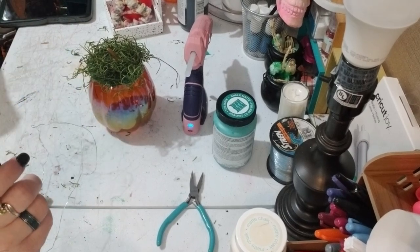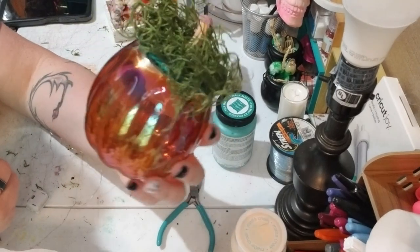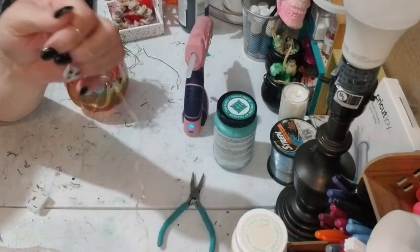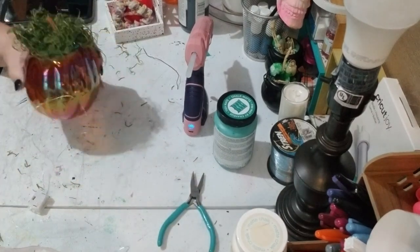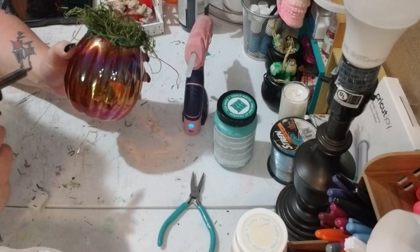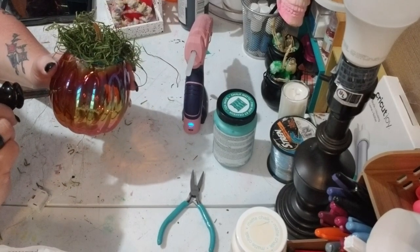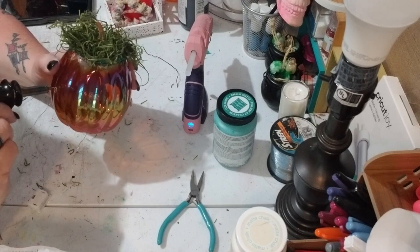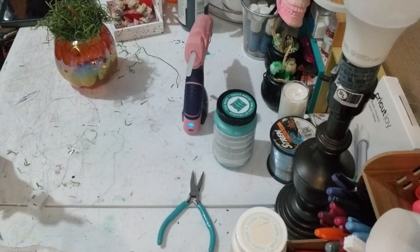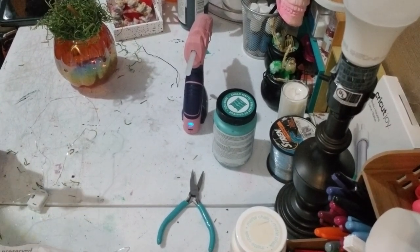This next part is extra — the project is literally done and you don't need to add any more to it. But I want to do a little something extra, so I'm gonna take these lights and feed them in by making a hole with my wood burner. I need to let that cool off before I do it though.